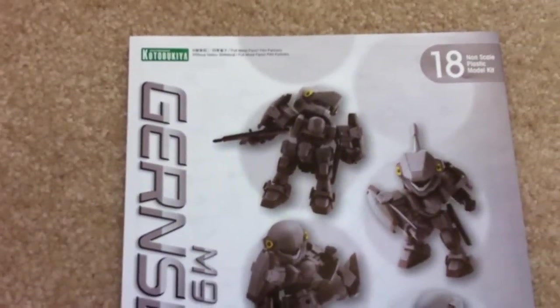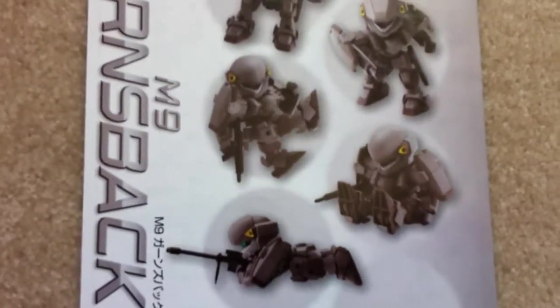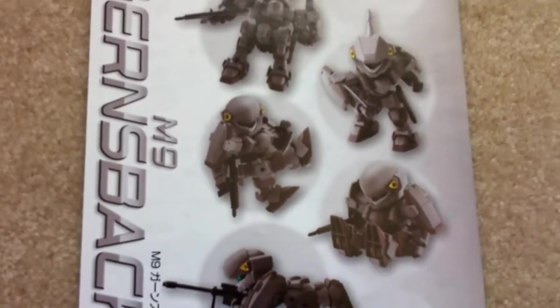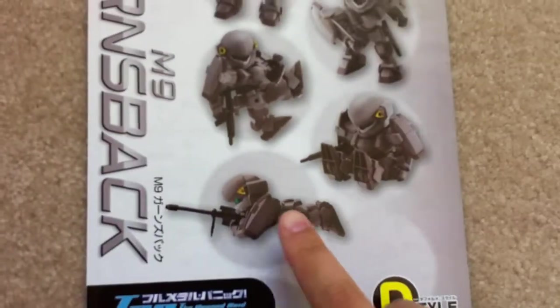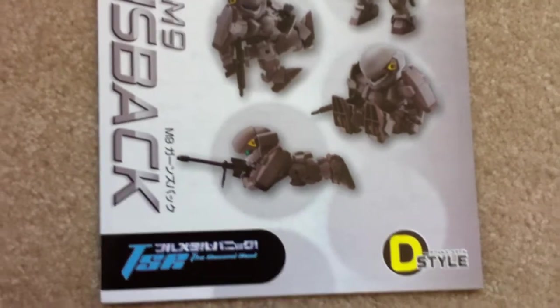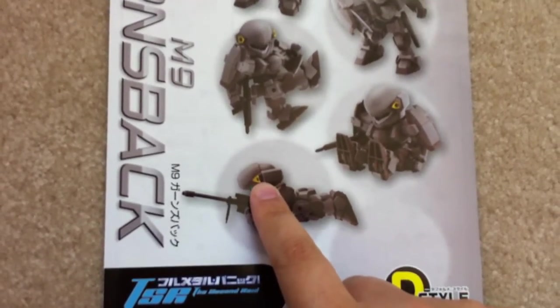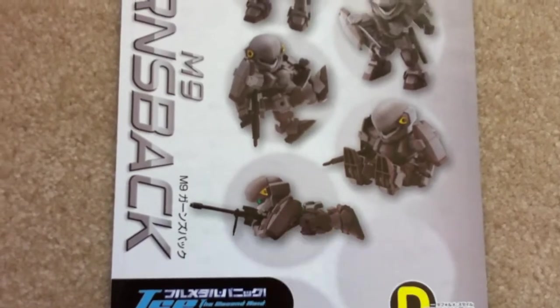Let's get onto the manual. Some nice poses here. I like that sitting one. That's the one I'm talking about — the sniper. You're not going to get the yellow, so you're going to have to paint that. I think there's one on the back too.